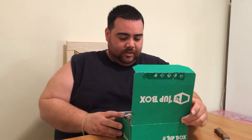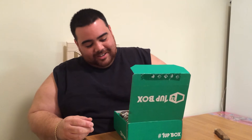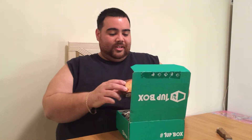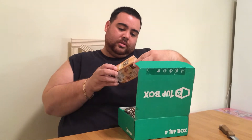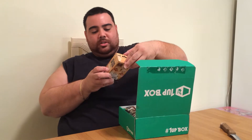Now this is a smaller box than the loot crate, but let's see some good stuff in here. First off, I got me a Walking Dead windup. And this looks like Michonne. I'm not sure. Oh yeah, actually it is. It is Michonne. Cool.